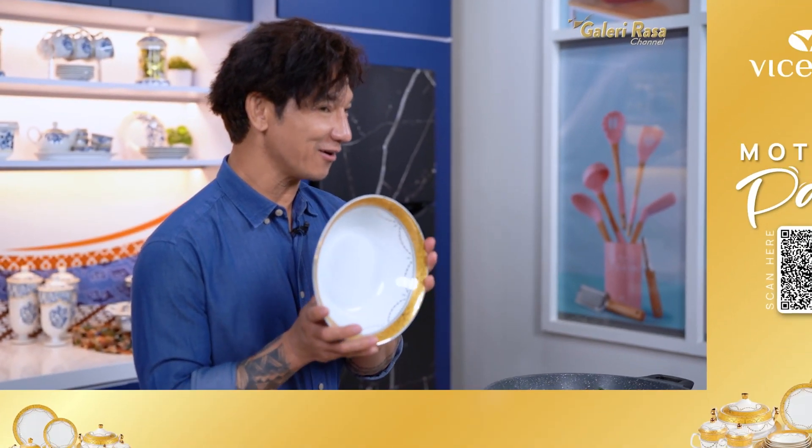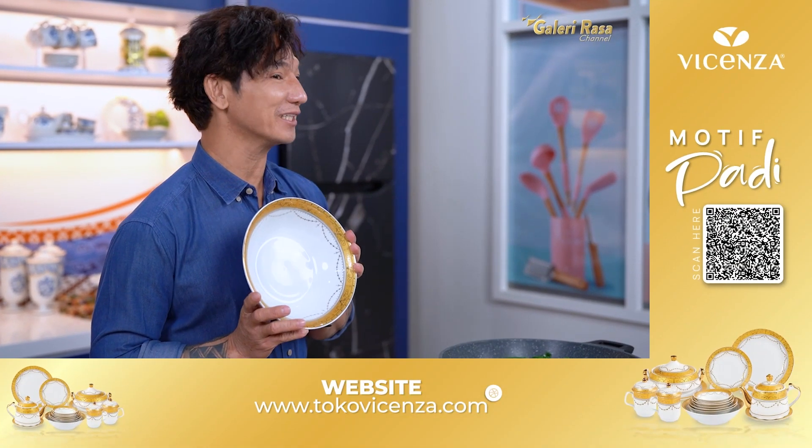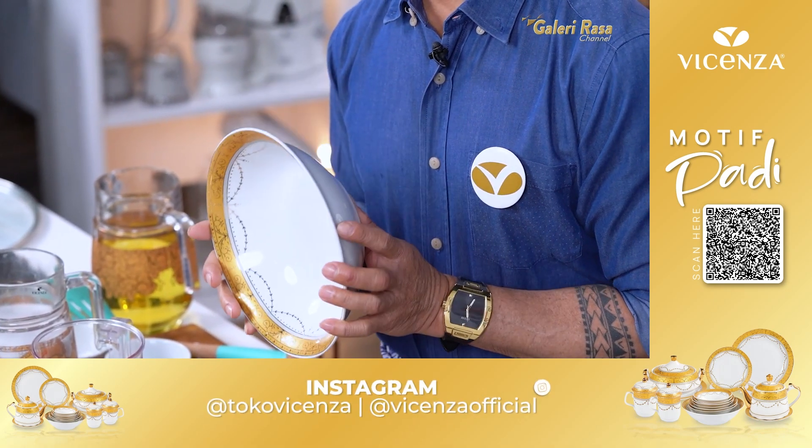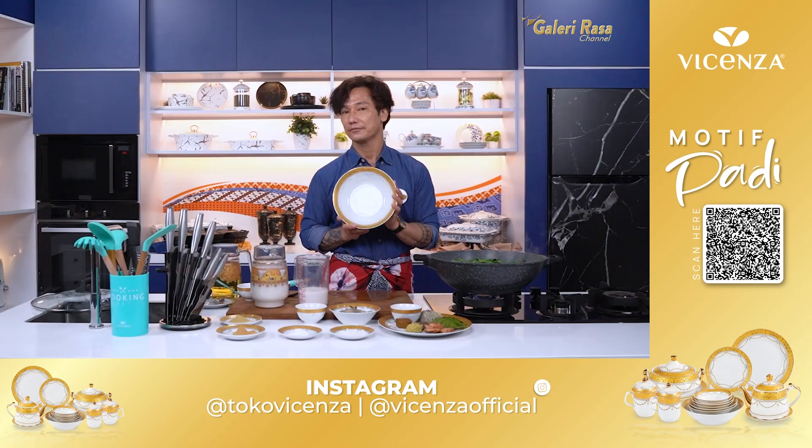Sahabatku lihat, mangkok aku cakep banget. Ini motif padi yang menggambarkan kesejahteraan, kemakmuran, dan kebersamaan. Vicenza, sempurna dalam keanggunan.